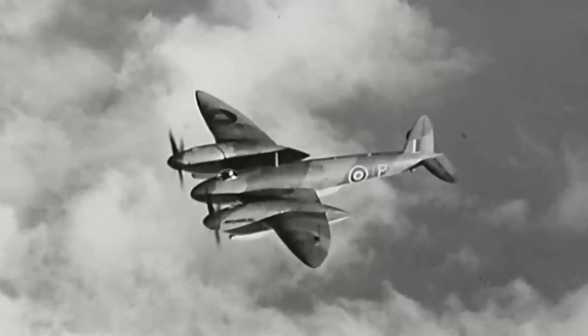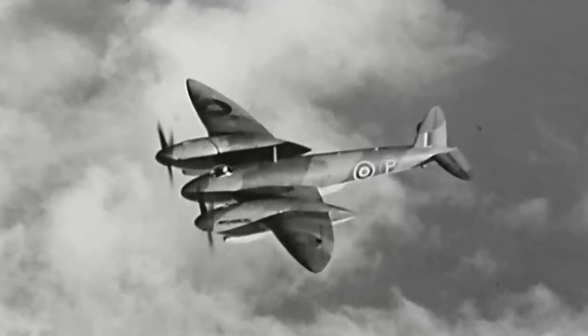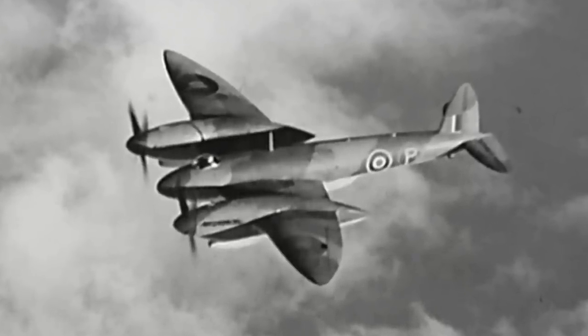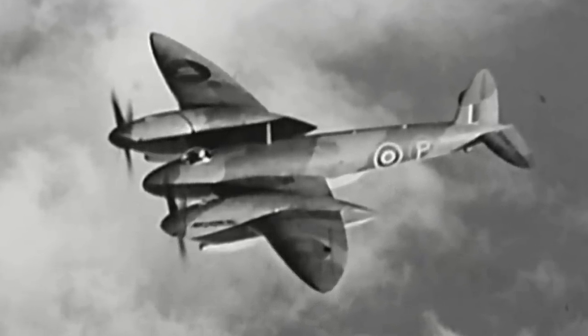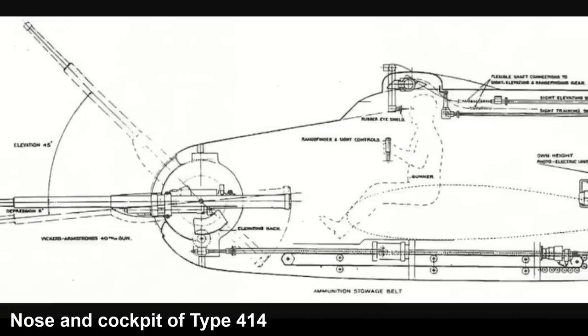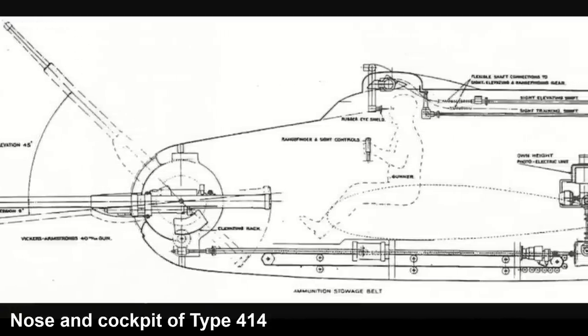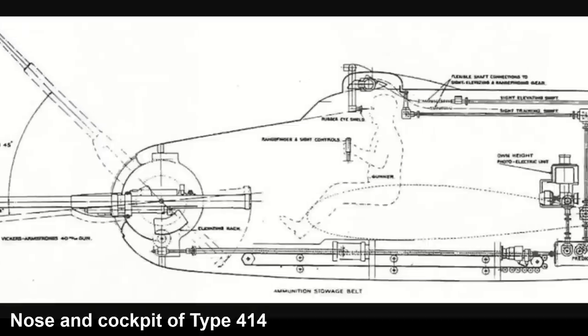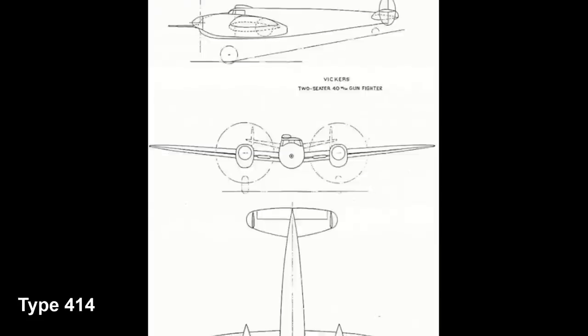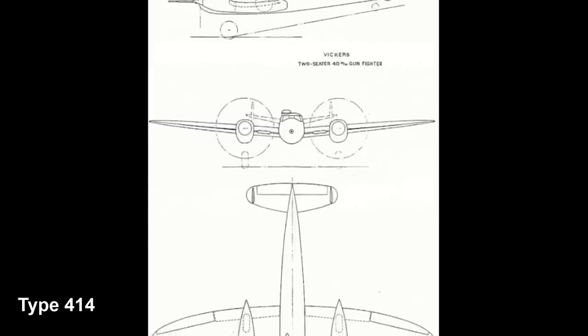The history of the Vickers Type 432 dates back to 1939. During this year, the Air Ministry issued specification F-639 for a two-seater fighter capable of reaching 400 mph. At the time, Vickers was already designing a twin-engine two-seater fighter powered by the Rolls-Royce Griffon that contained a single 40mm cannon on a flexible mount at the front of the aircraft. The Air Ministry showed interest in the project and in August 1939, an order for two prototypes was placed, and the design received the designation Vickers Type 414.